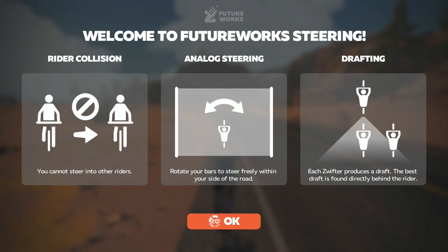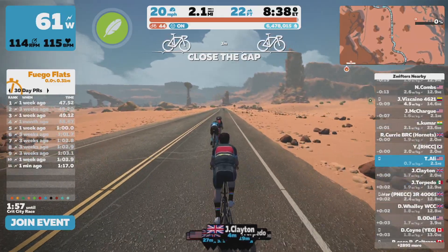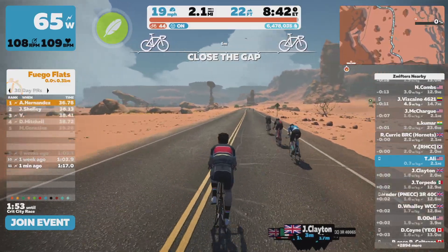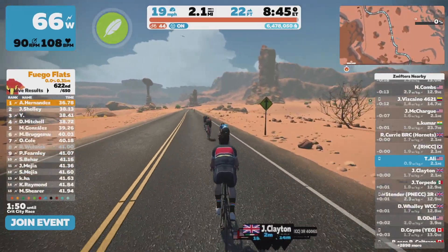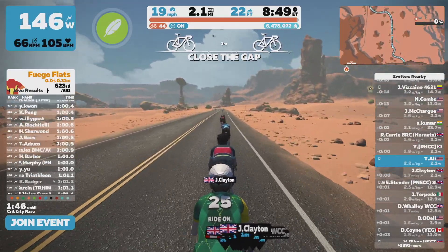The main steering functionalities are explained in a little manual that pops up when you pair your device. Basically, you cannot collide with other Zwifters, and it also adds a whole new dynamic to drafting. Holding the wheels of another rider now becomes a little extra challenging. As the rider in front weaves through traffic with steering enabled, Zwift will no longer automatically adjust your position in the draft — your avatar will need to follow the wheel in front closely to stay in the draft area, so you'll have to pay a little extra attention.